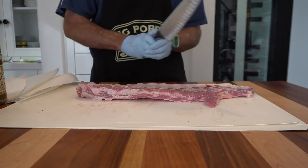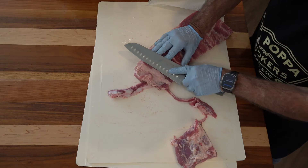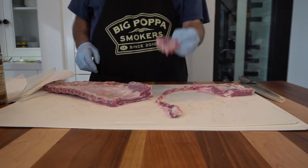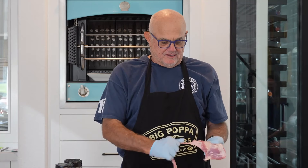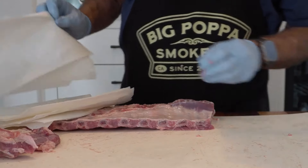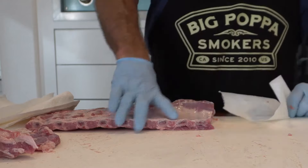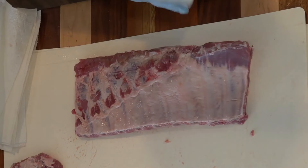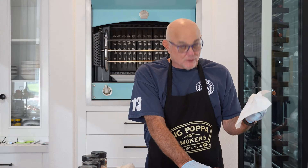This is Chairman's Reserve. I just want to square them up — this is really not a beautiful thing here so we're going to get rid of it. You can save this stuff, you can cook it, just throw it on the cooker — it's rib tips, it's snacks. Here's the thing that's always funny about membranes: there's a curse about pulling membranes, and if you're being filmed, no matter how many thousands you've done, you'll screw it up. I'm going to take some basic paper towel.